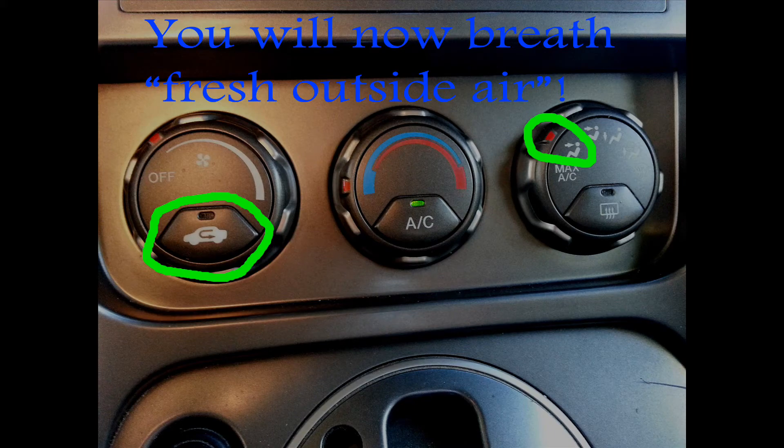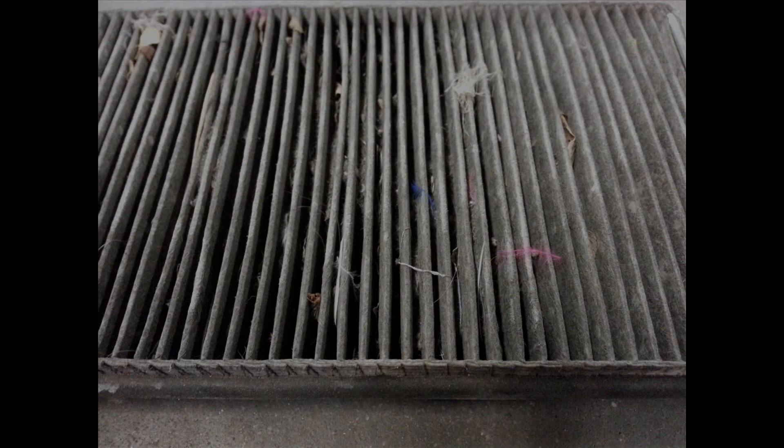I'd like to touch on one other thing. If you have one of these — this is called an in-cabin air filter — and it looks like this, it might be time to change it, because all the outside fresh air that you were breathing is coming through that, which doesn't look too fresh. Most modern cars have them; many older ones don't. Check your owner's manual and it will tell you if you do or not.